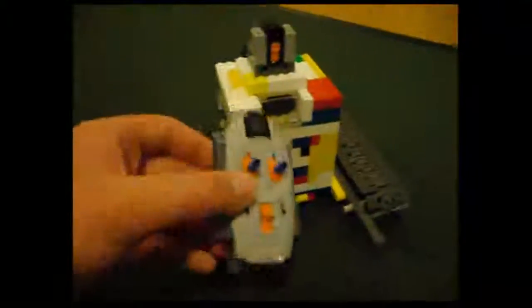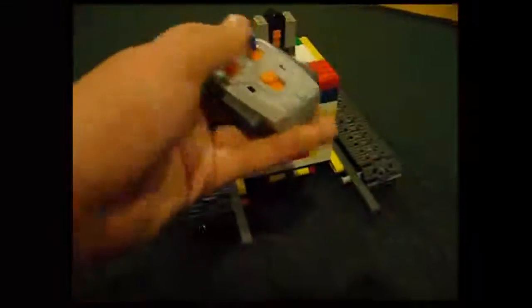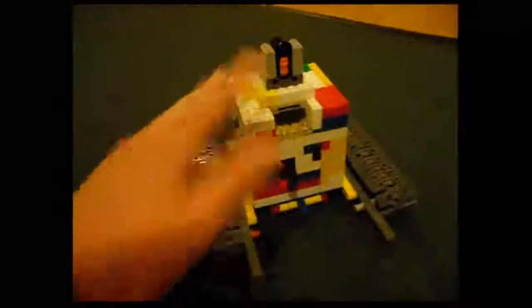This is my LEGO machine I made with my new LEGO PowerFunctions. I got an IR remote, an IR receiver, and three motors, but in this vehicle I'm using two.